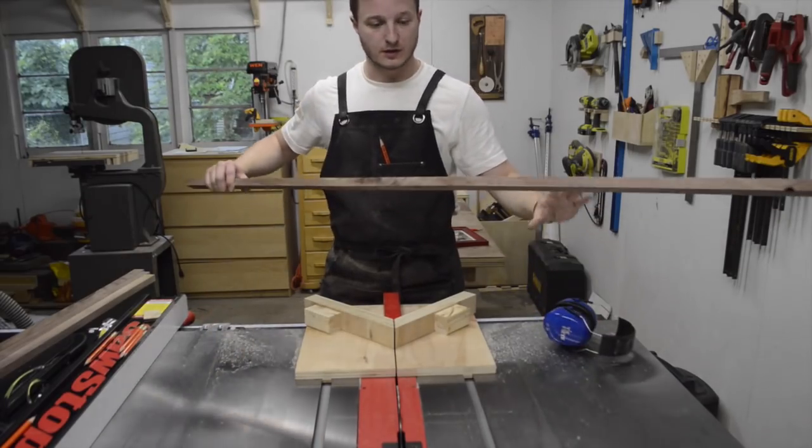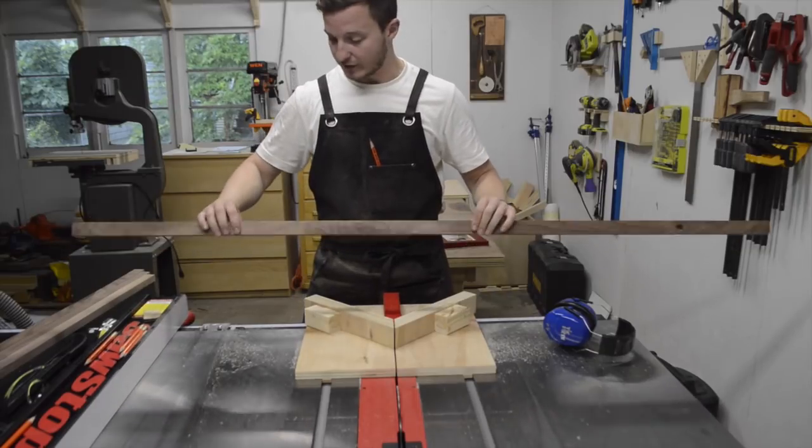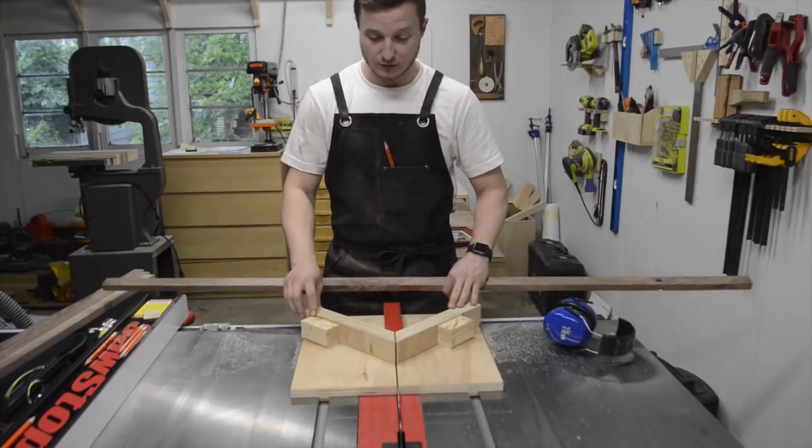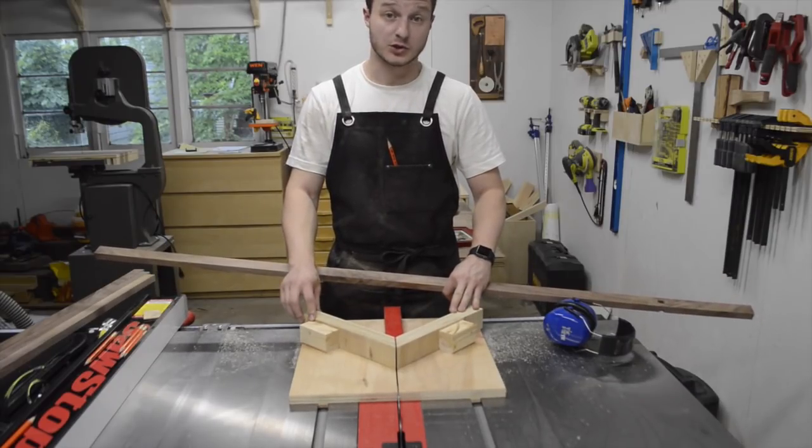I've got my pieces cut and ripped to width. I've got them planed. The edges are nice and jointed. Now I'm going to try to use this miter sled to cut the sides of the picture frames.